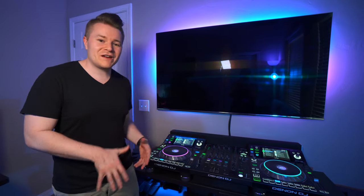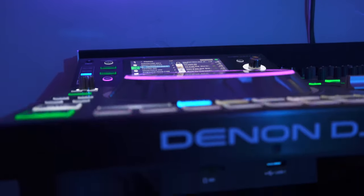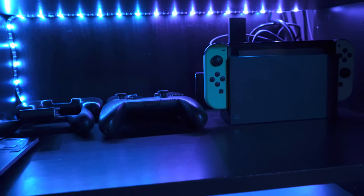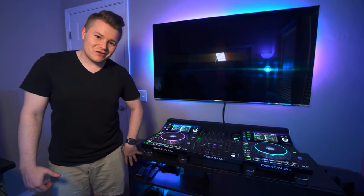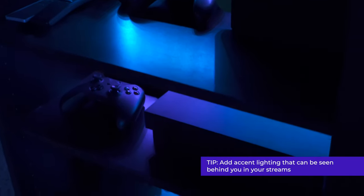These are Denon players and a mixer. The industry standard is Pioneer, but I like these Denons — they're a lot cheaper and actually better in my opinion. Moving on down, we have an IKEA entertainment center, and I ended up putting in my own custom LED lights on each shelf to illuminate it — it looks really cool on stream. Inside of those, I keep my Nintendo Switch, my Xbox, as well as some headphones and a charging station for all of my camera batteries. So that wraps up this side of the room.